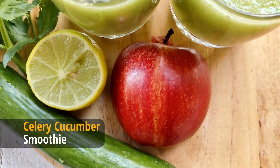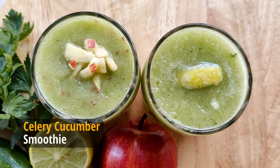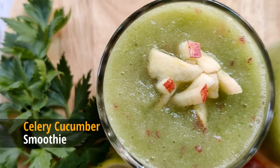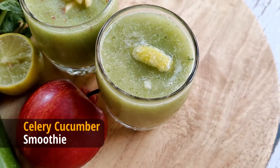This celery cucumber smoothie is rich in vitamins, is nutrient rich, and is a great immune boosting and detox morning drink. It is also a perfect summer hydrating and refreshing drink.